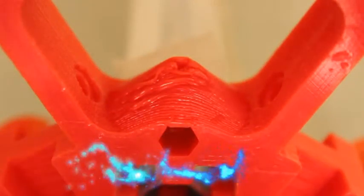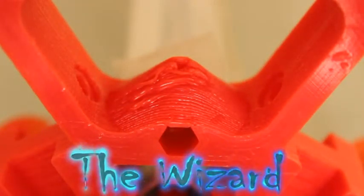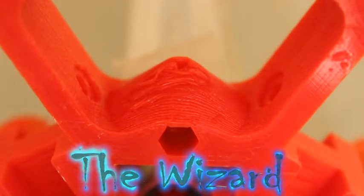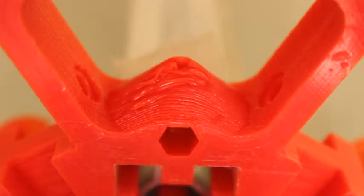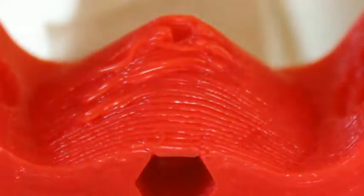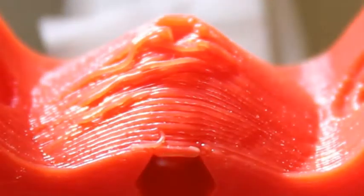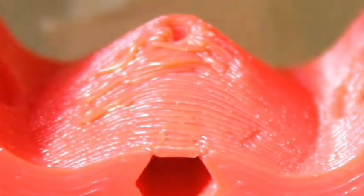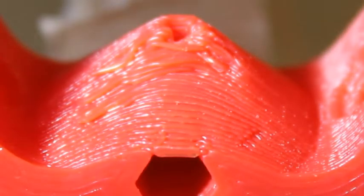Other areas where there has been poor quality printing may cause you some problems. This is the area that holds the belt adjuster. It is collapsed on the lower section, but the trouble is it needs to be a certain distance between those two points.